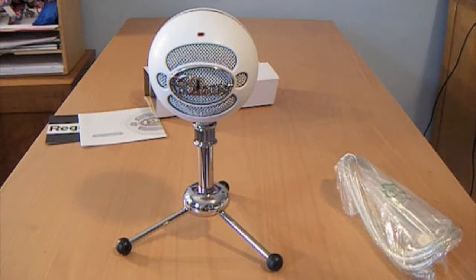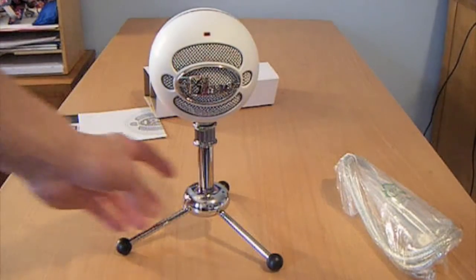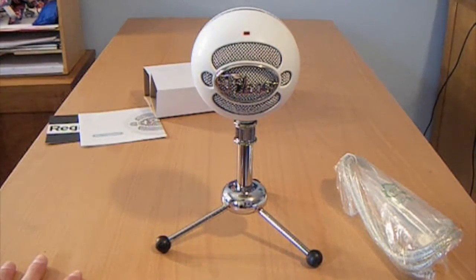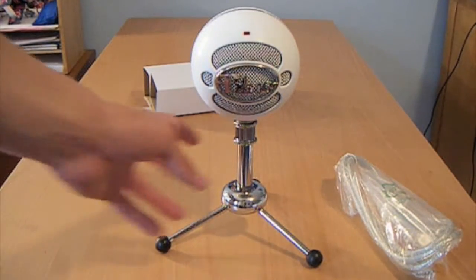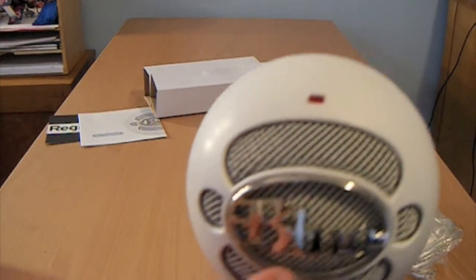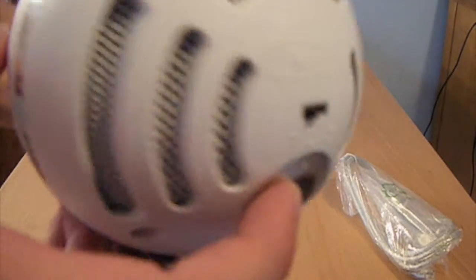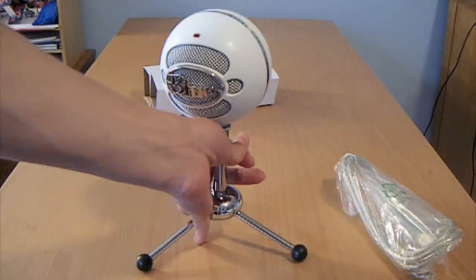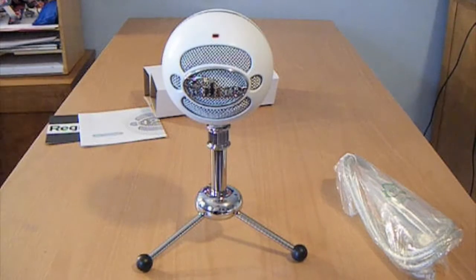I can't wait to experiment with this. I'll probably demonstrate the quality of it and give a review. So far I love it — just by looking at it, it's very nice. The Snowball itself has a little red indicator light up here, and on the back you can change the different settings depending on what you want to record — whether it be just one voice or the entire room.